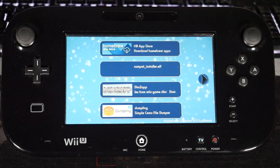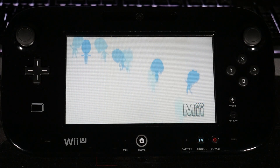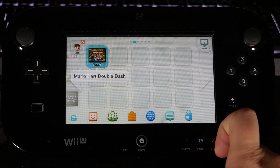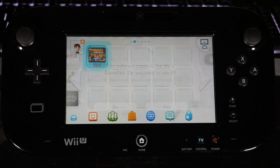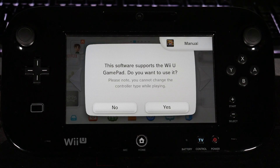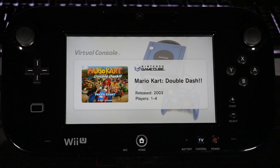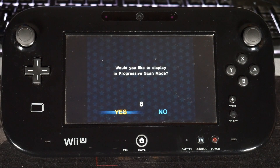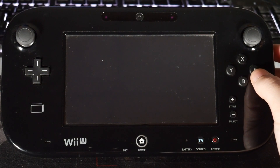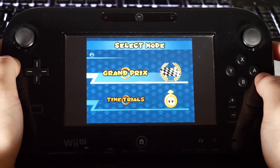Hit OK, go back to the main menu, hit the Home button to get to the Mii Maker, then close it. And right there on the menu you can see Mario Kart: Double Dash. Open it and it'll say 'this software supports the Wii U GamePad, do you want to use it?' Hit yes. It launches the game through Nintendo, the game boots up, hit A, and you have full functionality with the GamePad — which is pretty neat.